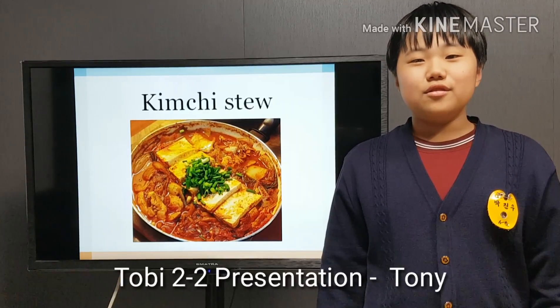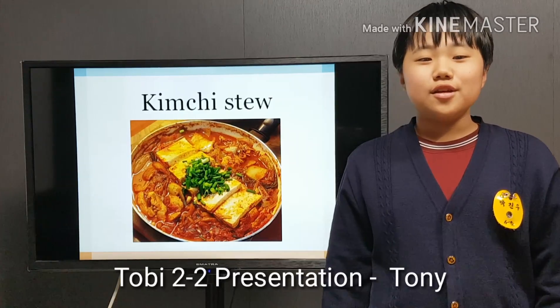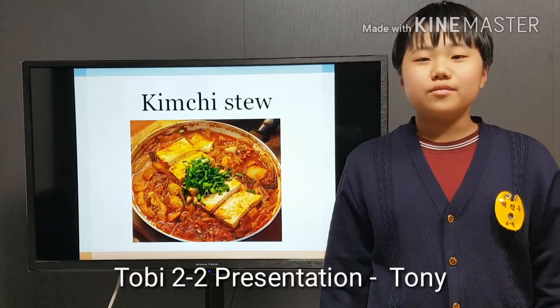Kimchi stew is one of the most loved of all the stews in Korean cuisine. Also, kimchi stew has a lot of vitamins and nutrients. It's good for our health.